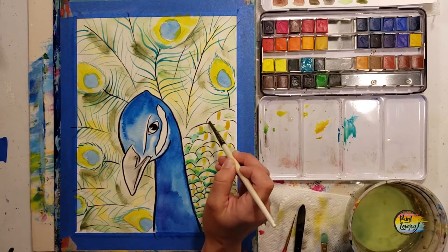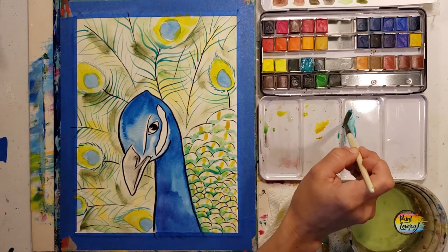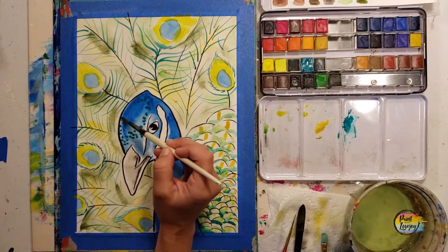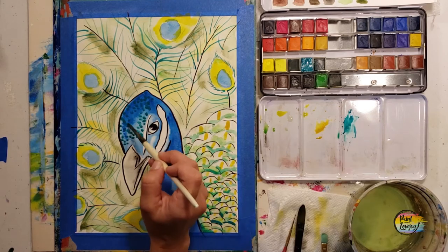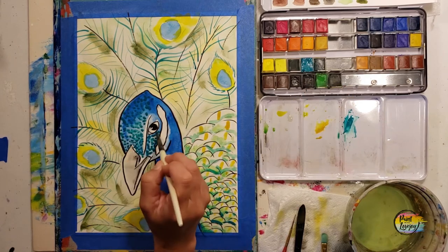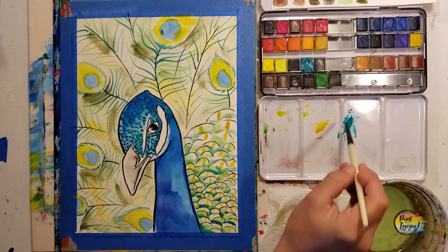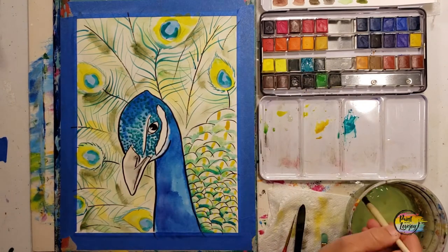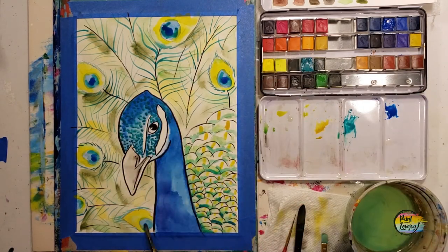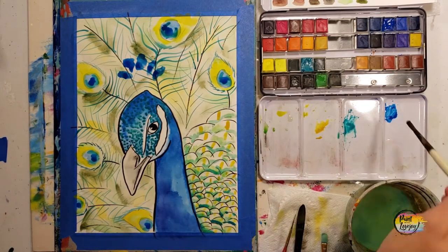I picked up the larger brush and used that same teal to add some shadows — pause the video and use your power of observation to see where we're placing it. For the forehead on the peacock, grab the pigment direct from the cake: very high saturation, very little water, just making dots. Don't be afraid to overlap the dots — we'll do this with a few other colors later. Then adding the blue for the headdress on the peacock, and we'll attach it to his head momentarily.